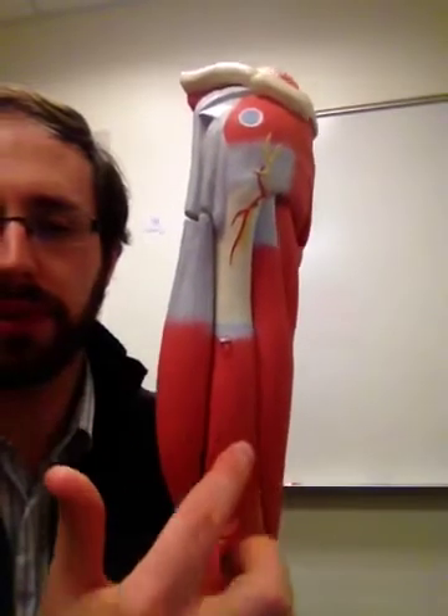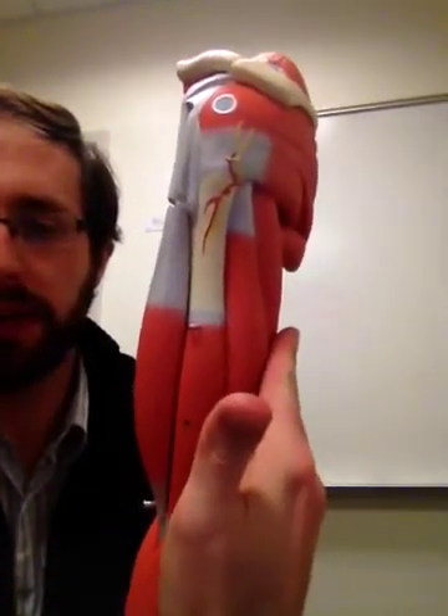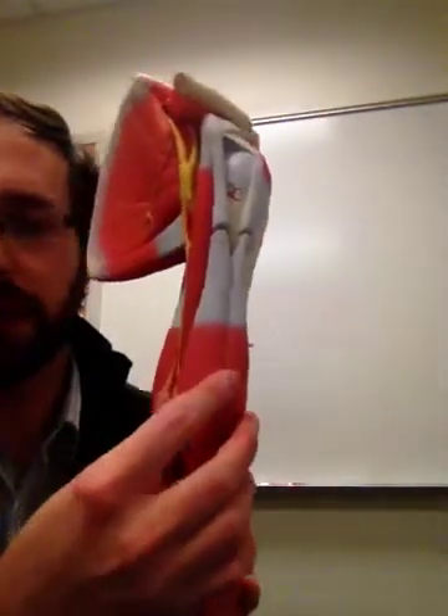Then as we spin around, you have this intermediate brachialis muscle. This is separating the triceps, where we were at on the back side, from the biceps brachii.